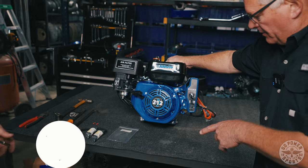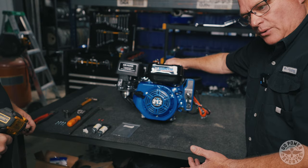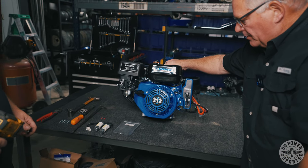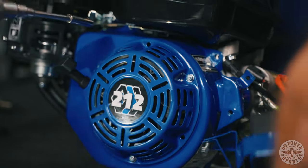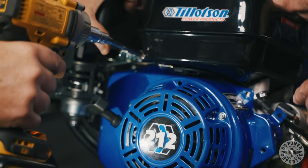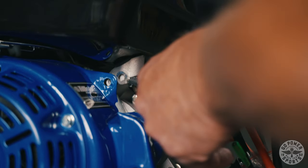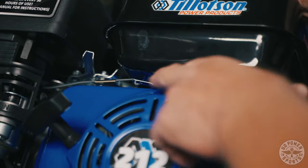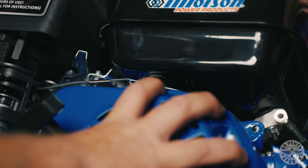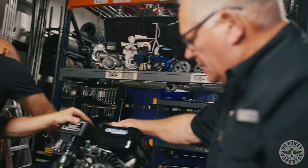On removing the fan surround and the starter, he's going to use a 5/16 or 8 millimeter headed bolt. On this one that he just removed, you have to be careful because this is your ground wire to your system, pinched between the surround and the engine block. When removing this cover, you have your tension rod and your governor rods and springs under the tank, so you want to drop down a little bit and give a little angle like Kevin's doing there to get it out without damaging any of your other parts.